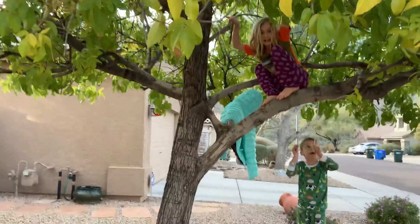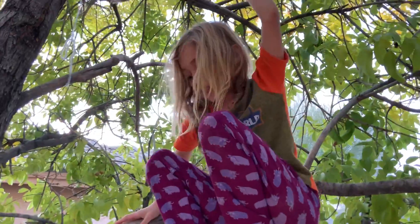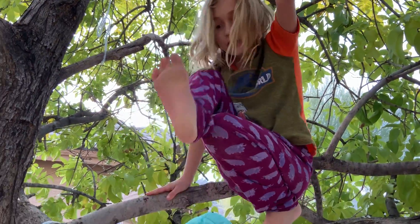Hey, this is Bailey the Crazy Cycle, and we are going to be climbing a tree doing a challenge. We're going to climb the tree barefooted.